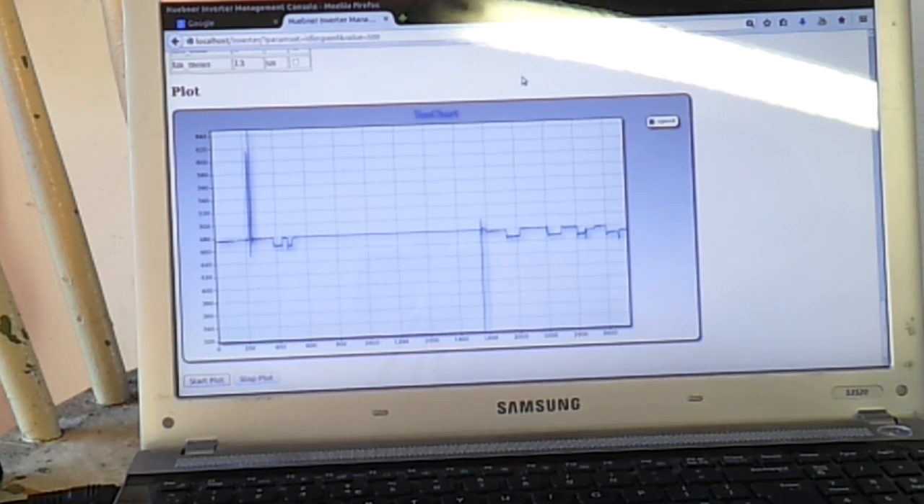We can set that idle speed to pretty much any figure we like. It's set to 500 RPM at the minute and it seems to be more than enough to keep the pressure up in the box.